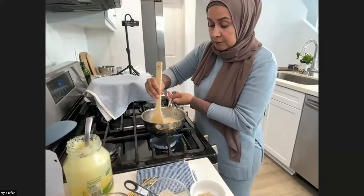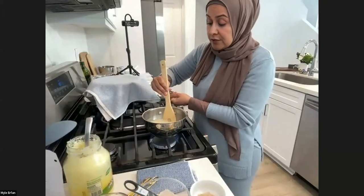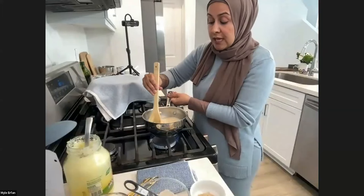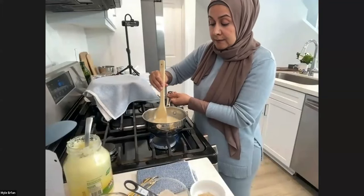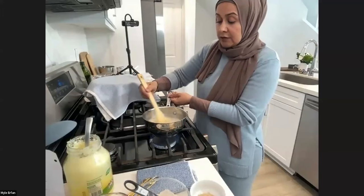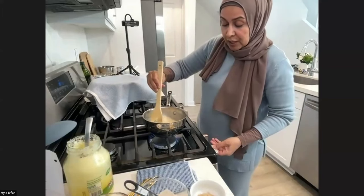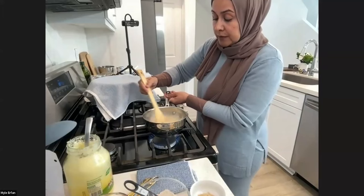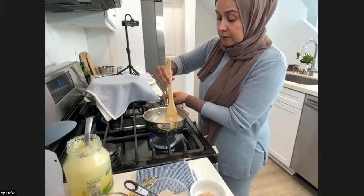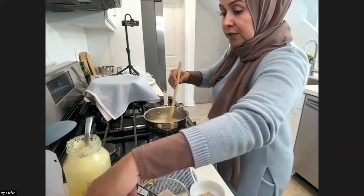Is barley flour easily available at grocery stores? You can find it at Sprouts, you can get it online from Amazon, most health stores, and even your grocery store. Your Asian grocery stores and Middle Eastern Mediterranean stores would carry it. So I'm just going to stir it so it comes together and I remove all the lumps. Then I'm going to turn it up on high because I want it to get a good rolling boil and hopefully, inshallah, it starts to thicken. I'm also going to add one cup of milk.